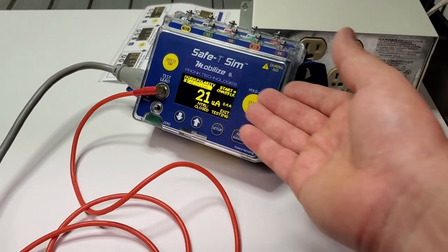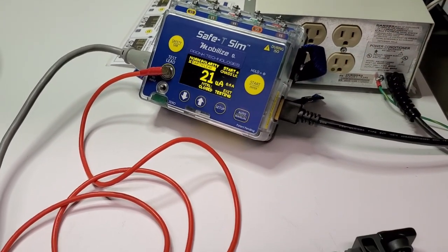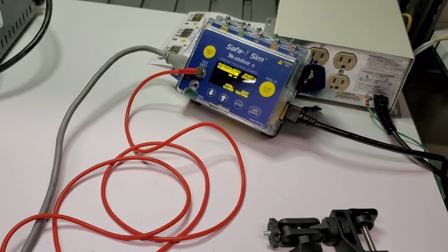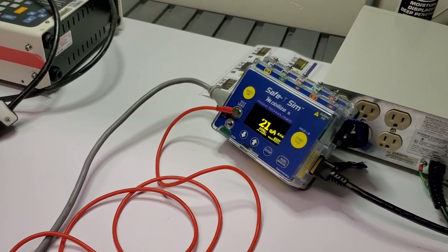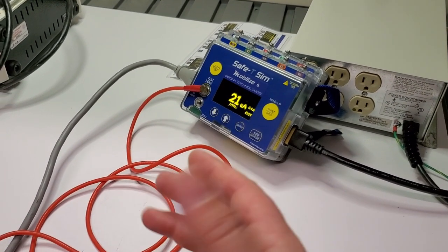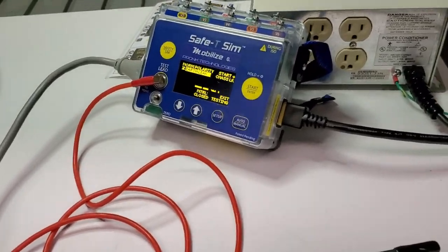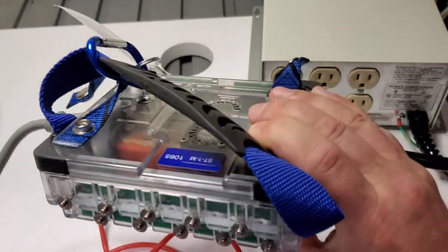Notice it went from ground immediately into earth leakage, and I just continue through the rest of my tests manually, step by step. I like how it auto-scrolls from the ground straight into chassis leakage and earth leakage. That's pretty much it — it's a well-rounded, lightweight electrical safety analyzer.